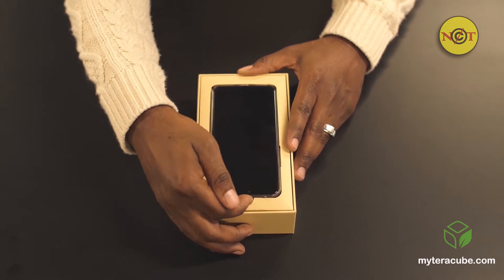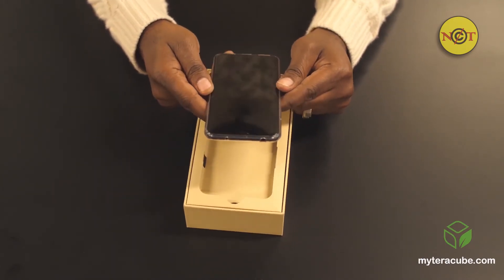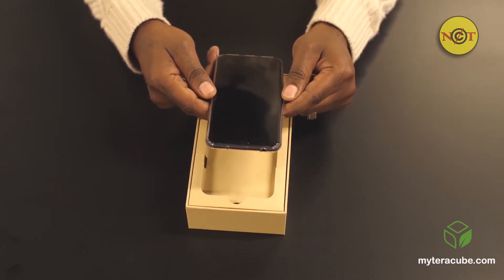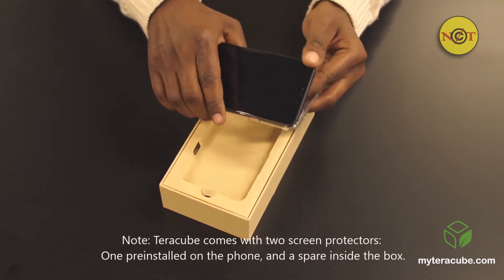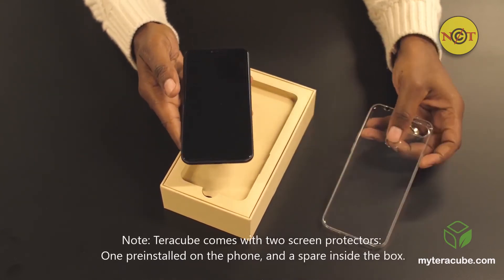Underneath the thank-you card is the actual Terracube phone, which is already in the provided clear plastic case and pre-shipped with one of the two screen protectors already attached to the screen. One thing to note is that the pre-installed one is plastic-based, while the additional unit which we'll go through later is tempered glass.